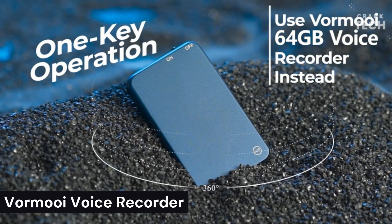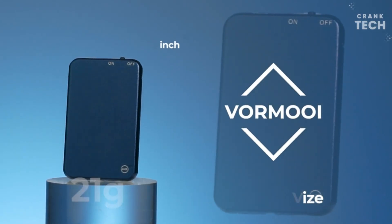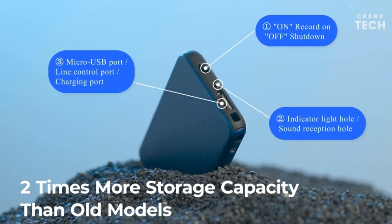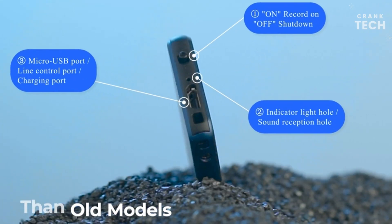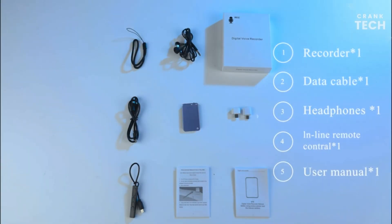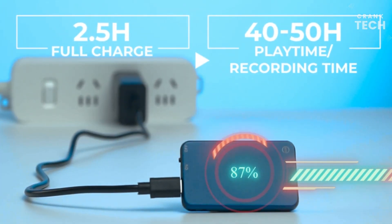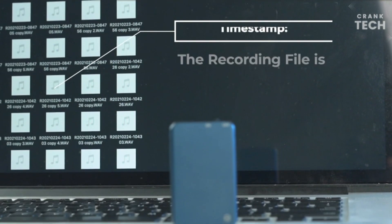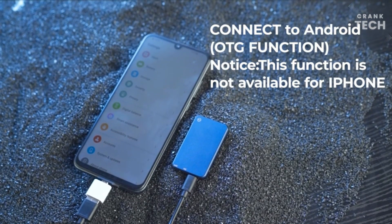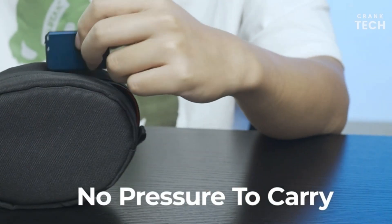Vorma Voice Recorder. The Vorma Voice Recorder is a portable digital voice recorder that is perfect for students, business professionals, and anyone else who needs to record audio. It is easy to use and has a variety of features that make it a versatile and powerful tool. The Voice Recorder has a built-in microphone that captures high-quality audio. It also has a variety of recording modes, including voice activation, continuous recording, and timed recording, making it easy to record audio in any situation.